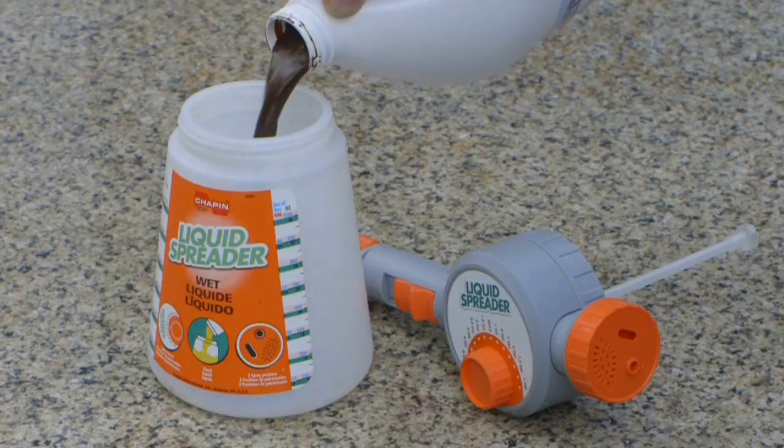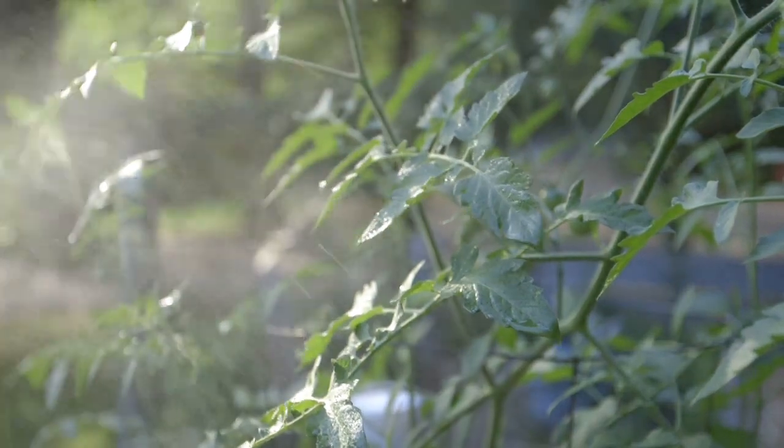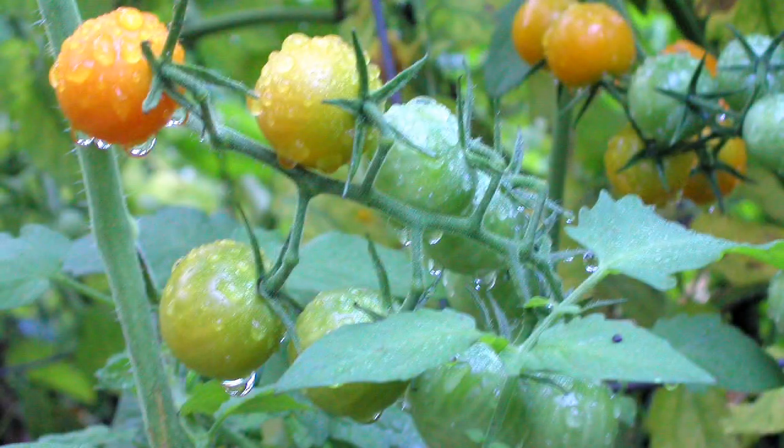Early in the morning is your best time, so put it in one of those sprayers that attach to the garden hose, or in a watering can, backpack sprayer — mist it the best you can. Get the top of the leaves, the bottom of the leaves. The morning is very important because the pores on the leaves are open in the morning to accept the morning dew.